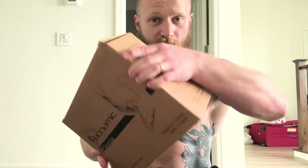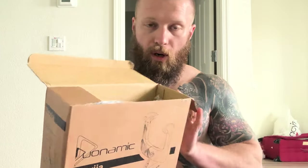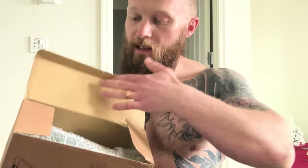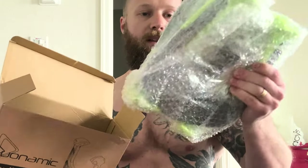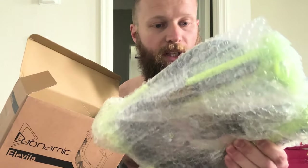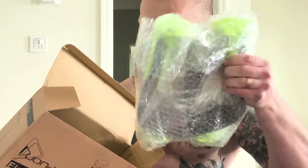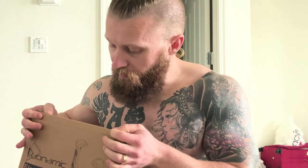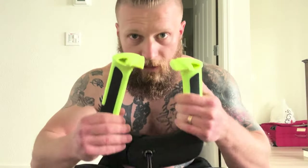First things first — this is literally the box it comes in. It's super small, super compact, and the really cool part is once you open it, it's already set up and ready to go. They come packaged like this — there's no assembly required. As soon as you take it out, you can throw it up on your doorframe and get to work.